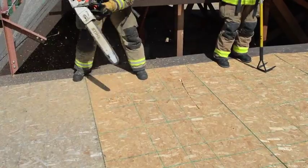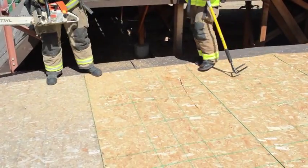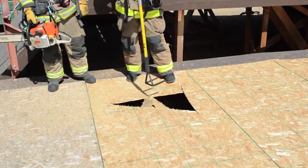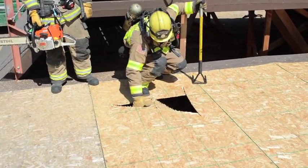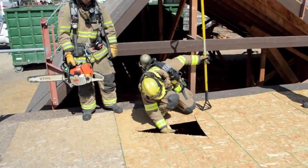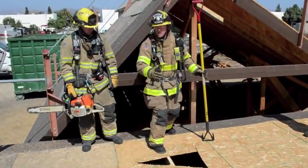The importance of these cuts are not as important as the first cut being a 45. After the sounding firefighter breaches the hole, he will go down and look and/or feel for the direction of the construction. He will then notify the company officer and the sawyer which direction the main beam goes.